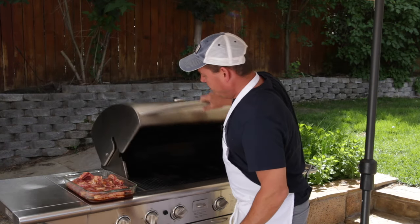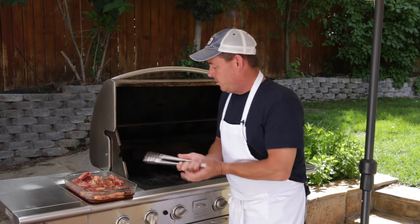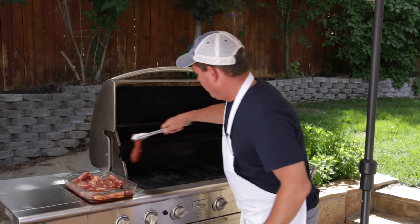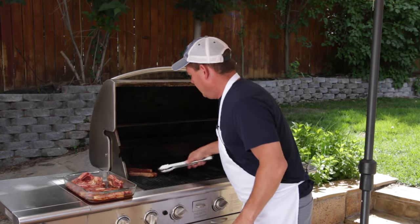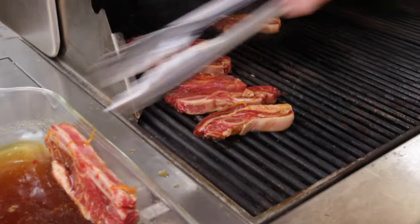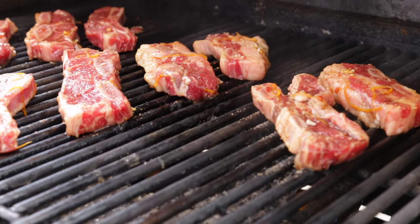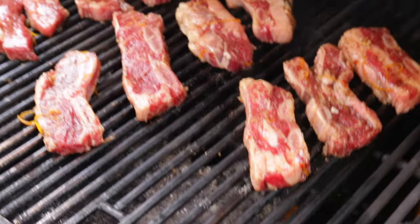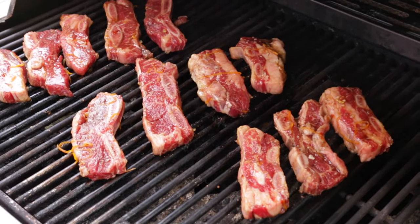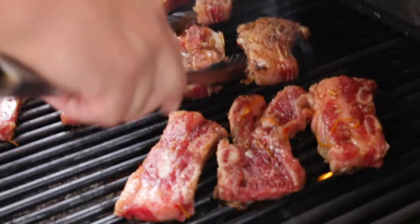Alright, I've had the ribs marinating — now it's time to hit the grill. I've preheated my grill to medium and you're only gonna put these on for about six minutes, three minutes per side, unless you like them more well done. Hawaiian style ribs — and this is our new dog Kona. A couple minutes, let's give them a turn.